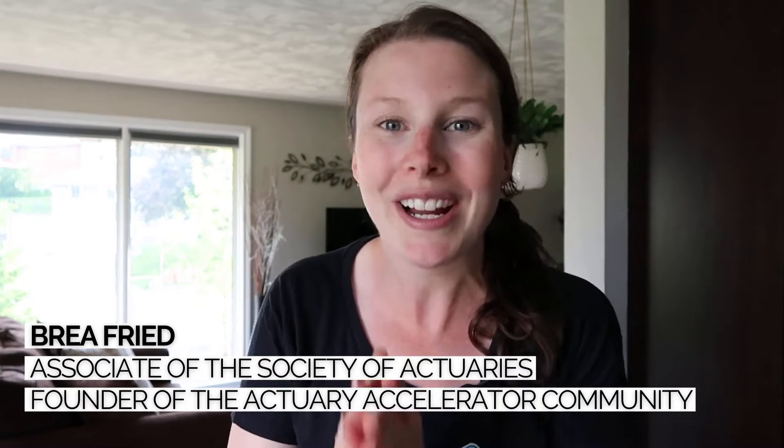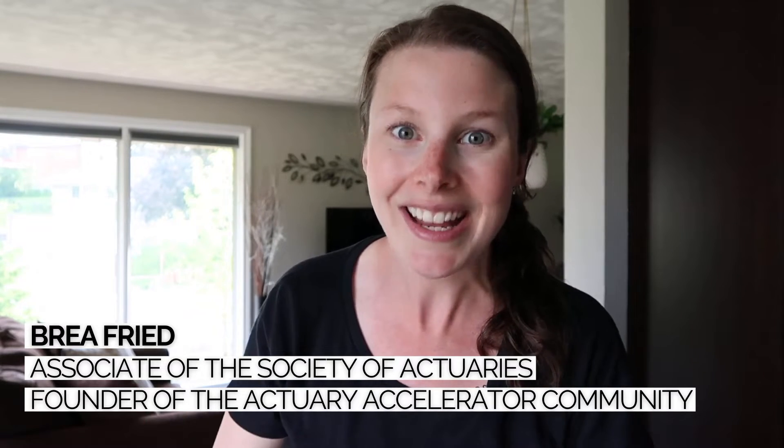By the way, I'm Bria, Associate of the Society of Actuaries and founder of the Actuary Accelerator Community, where we train future actuaries how to become top candidates and get their very first actuarial job. So let's get into this video.